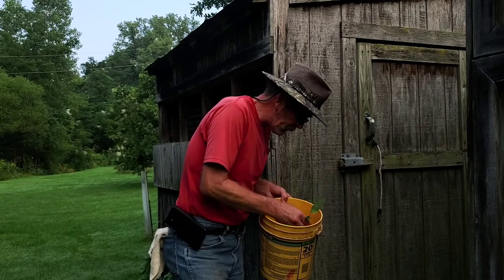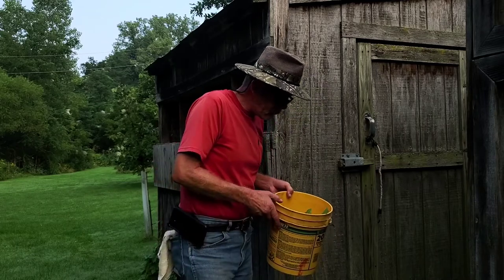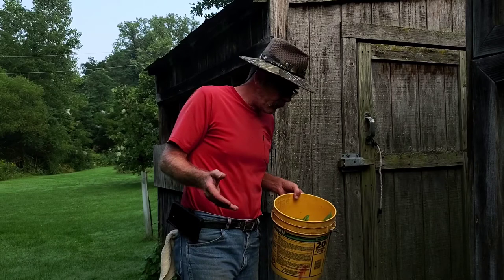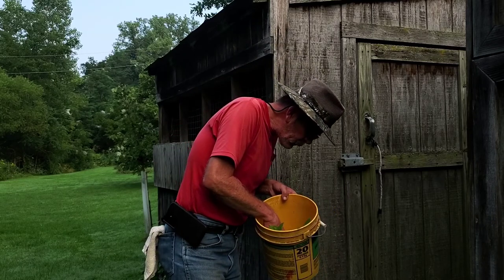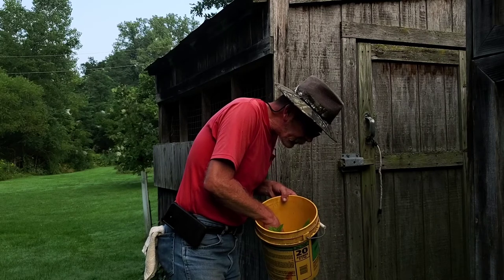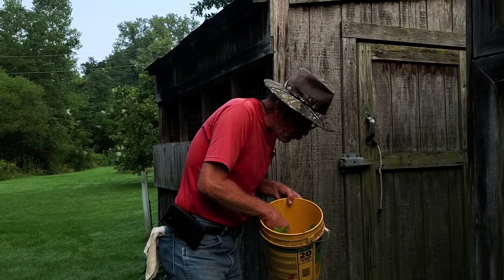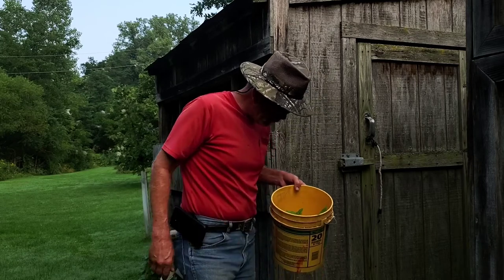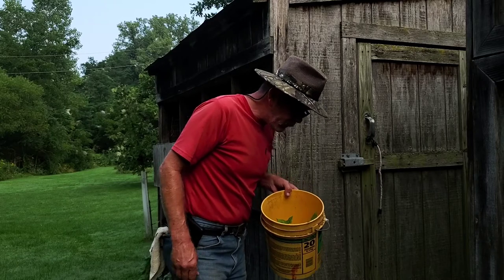Plenty of root mass there — they should be fine. Just something that I wanted to show you and talk to you about. I got 1, 2, 3, 4, 5, 6, 7, 8, 9, 10, 11, 12, 13, 14, 15 — I got 15 of them in there. So we'll get them transplanted and see what happens.